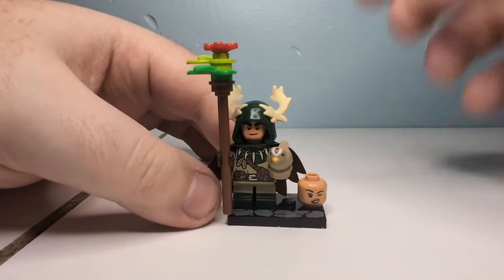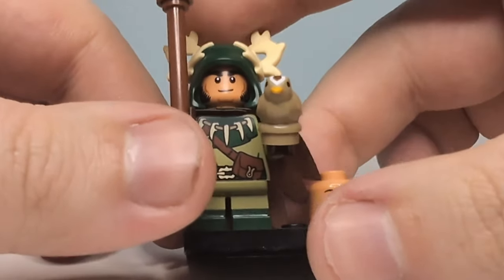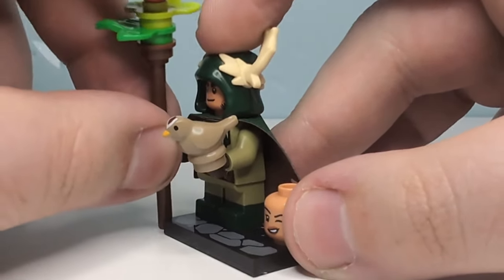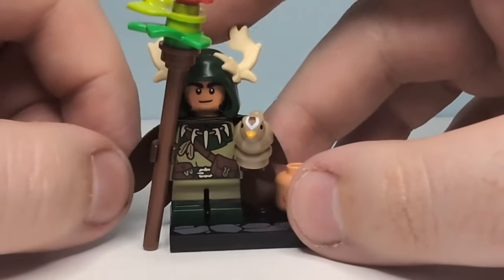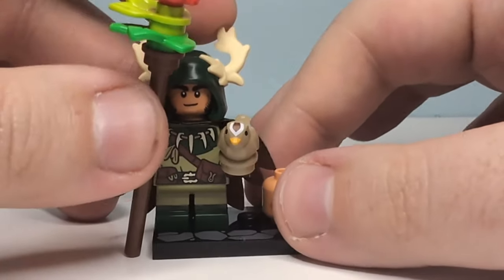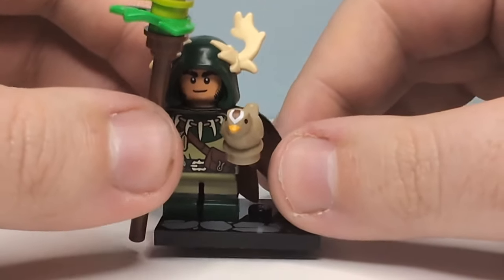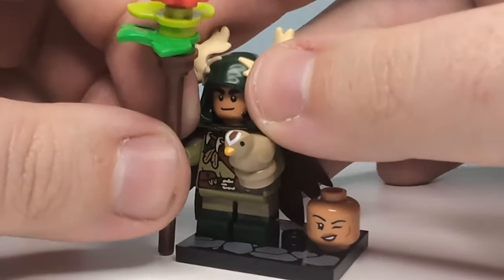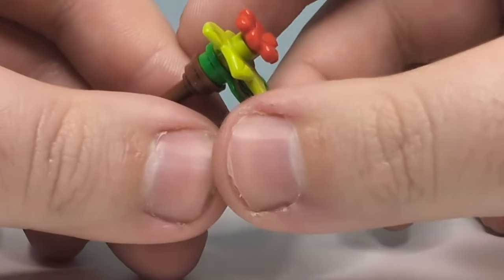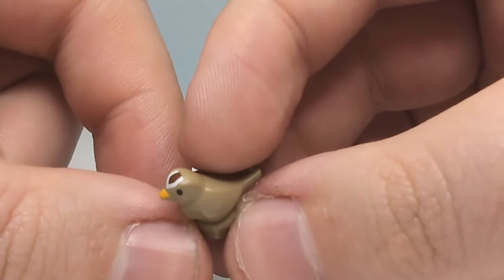Let's bring in the druid and take a look at him. Here we have the halfling druid in all of his glory. This is one of those characters I'm not quite sure how I feel about as a minifigure — there's always going to be one or two that aren't your biggest favourite, but he's still cool. Looking at the accessories, first off we have this teeny little bird, which is actually really cute — it's got a little bit of printing on the beak, the head, and the eyes.